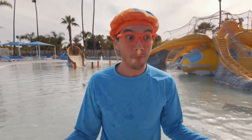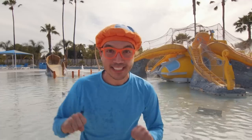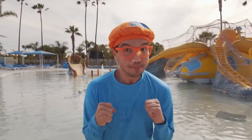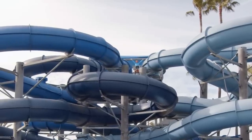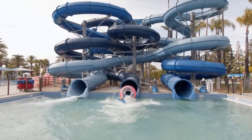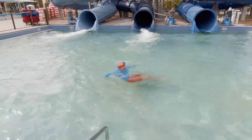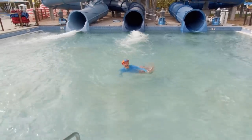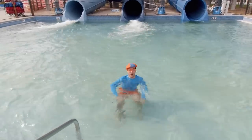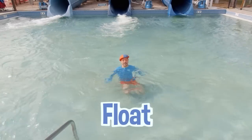That was so much fun finding out if all those things sink or float. But there's still one thing we haven't tested to see if it sinks or floats — I'm so excited for this last thing. Sink or float? Float! I float! But that's because I know how to swim.